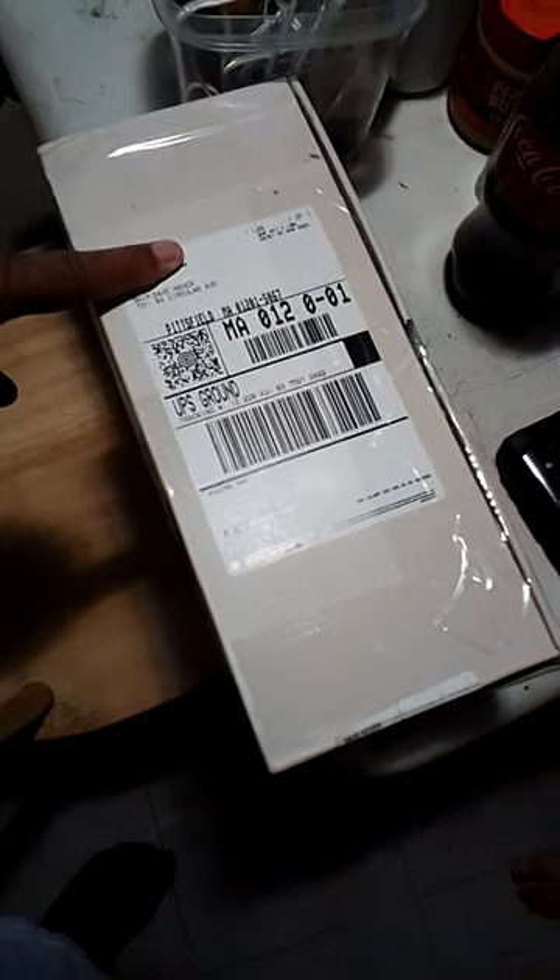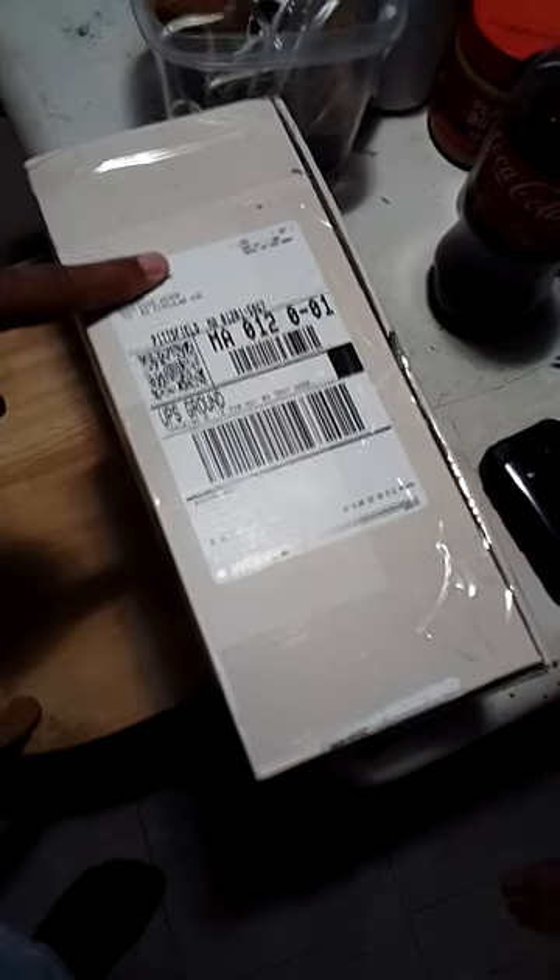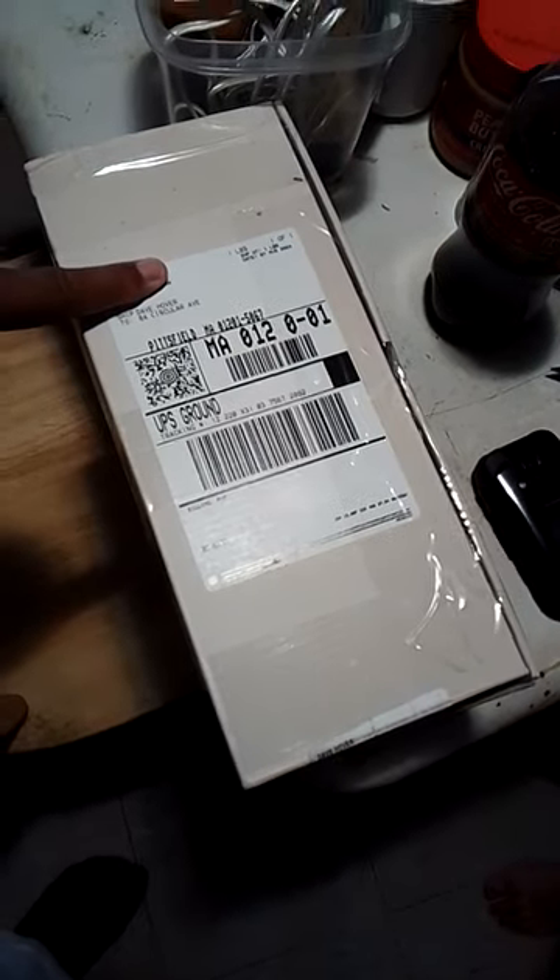Good afternoon folks, 1973. Bruce here with a Mail Call Monday. I've got the replacement shell for my locomotive that has DCC and sound. It's an Atheron Blue Box SD45, I think that's what it is.